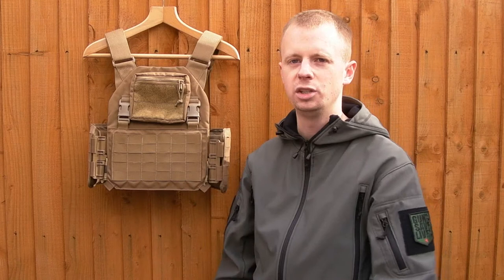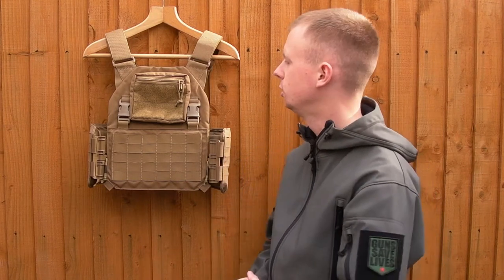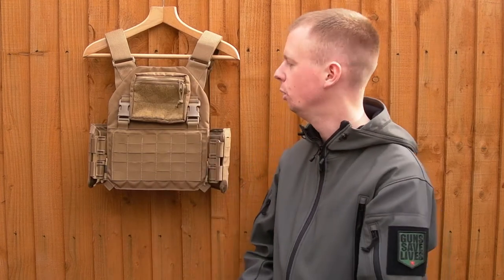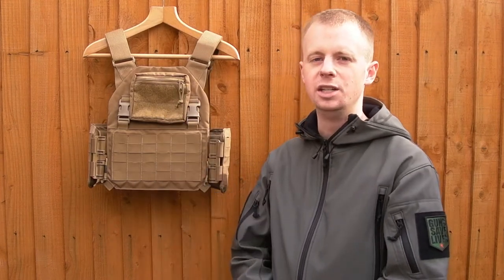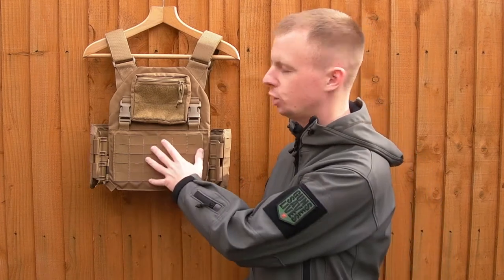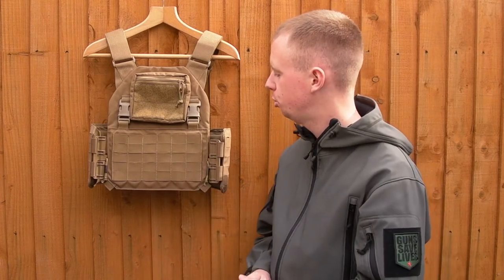The actual zip I'll probably change for ITW little rubber zip pulls that you can get, or something that's less noisy than the rattling metal zip pull, so you can just store your keys, pens, maps, lights and stuff in there.